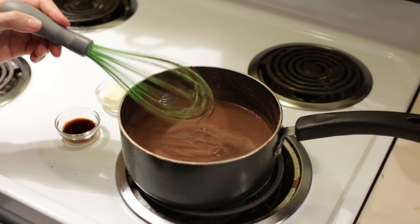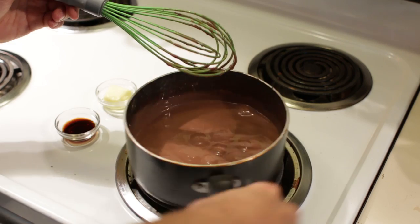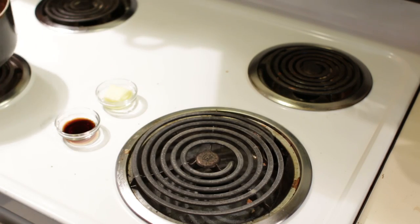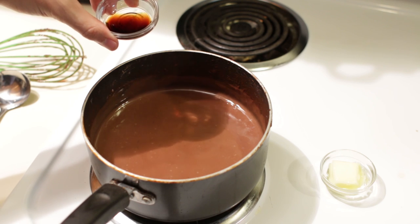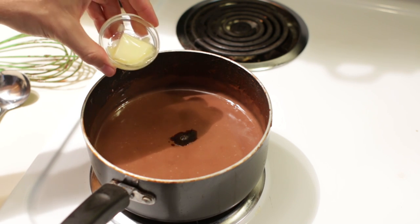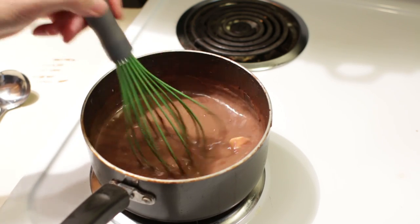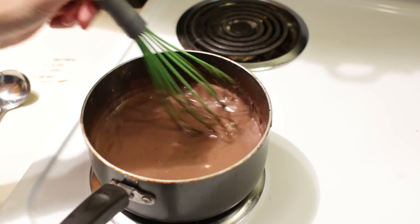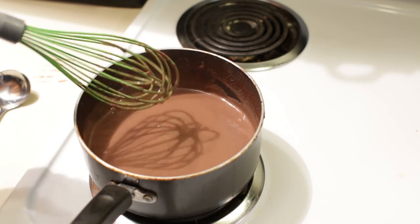Now what we are going to do is turn off the heat and take this off the heat. Then we are going to add 1 teaspoon of vanilla extract and 1 tablespoon of unsalted butter. Let's go ahead and mix that all together so the butter melts in.